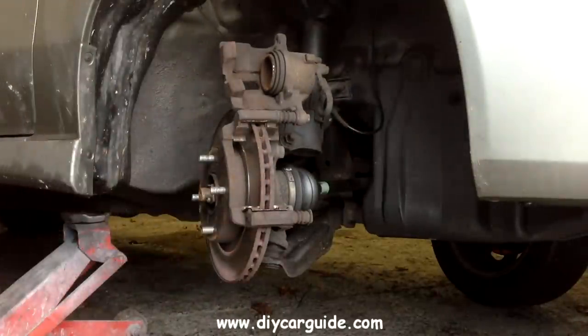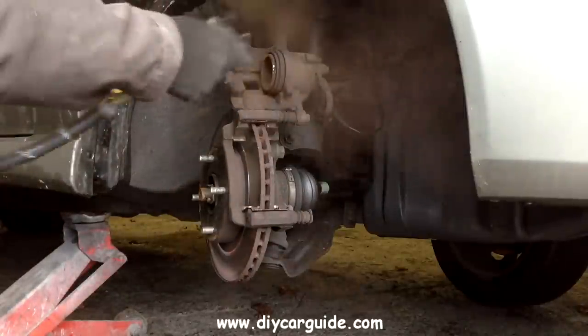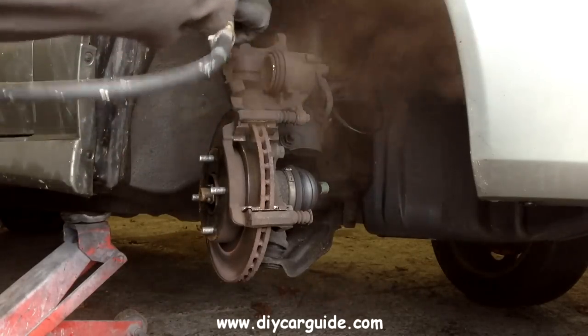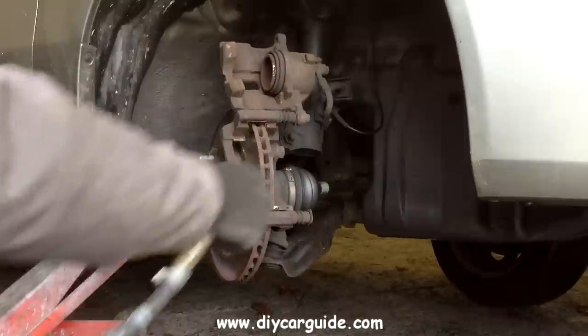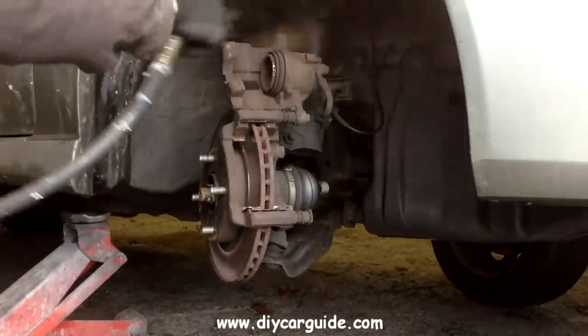Now I am going to blow all the old brake dust out of the area. It is a good idea to wear a mask when you do this. Brake dust is a main cause of brake pads squealing, so it really is a good idea to get rid of it now.